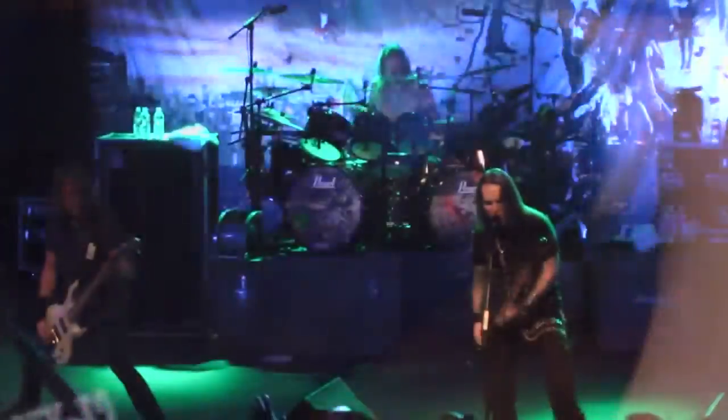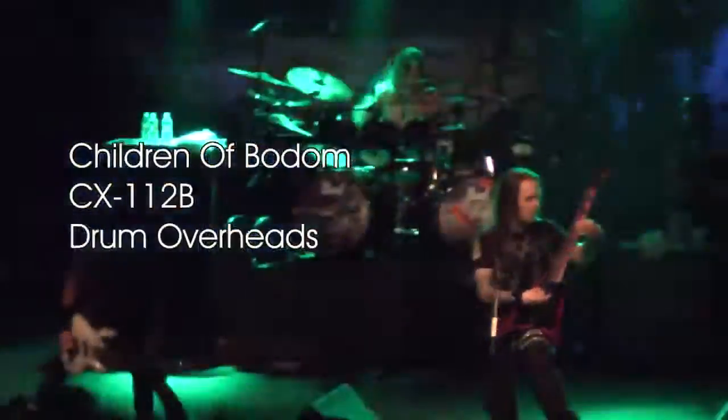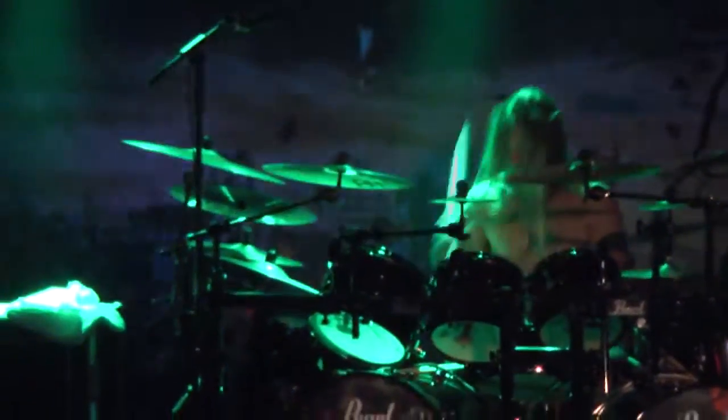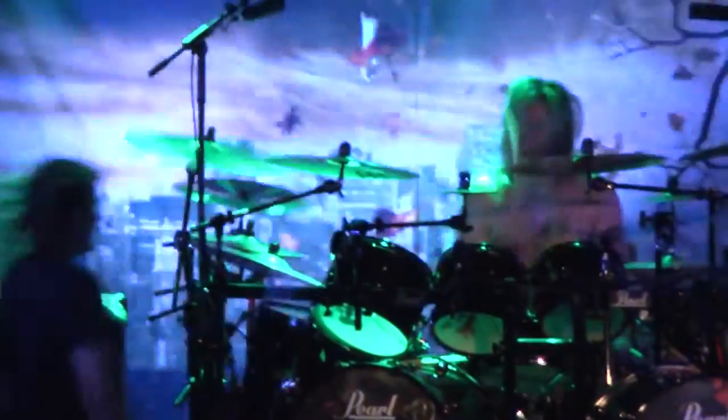They call me Chitty, Cal, K-Man — front of the house, monitors. We're responsible for the sound of Children of Bodom, and we're using CX-112s on the overheads.